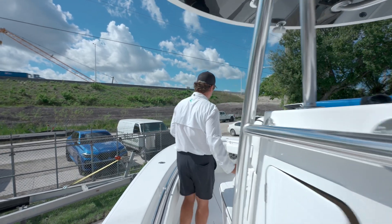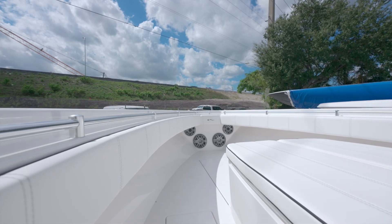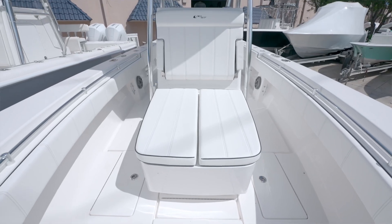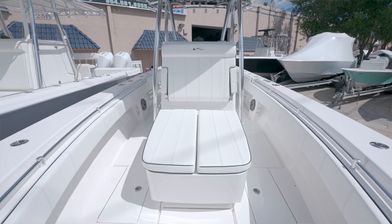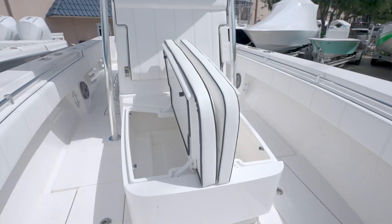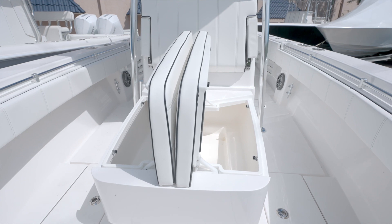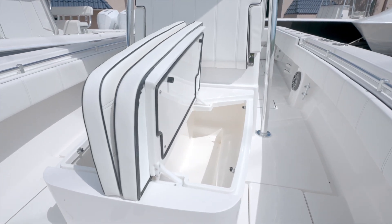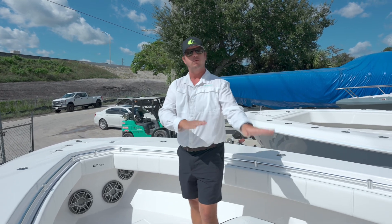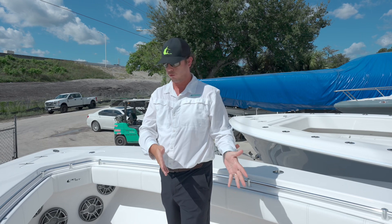Coming up to the front, we have what we call the traditional layout now on the 30ST. We take a coffin box and integrate it as a lounger on the front of the console. This is a great option because it gives you a nice comfortable lounge seat and plenty of storage on top. These can be used as a cooler kill box for your fish. You have storage on both sides so you can split it if you want, and it will actually rotate up to give you storage underneath, really enhancing the storage up here.